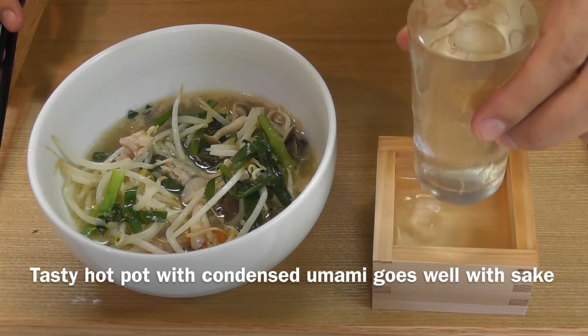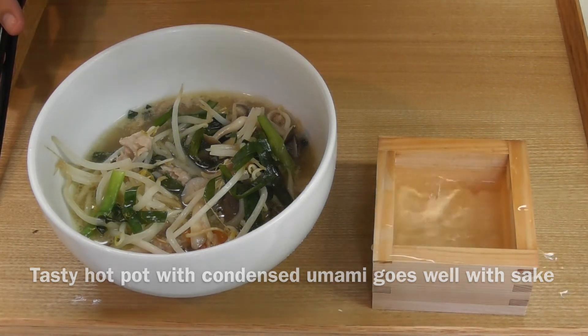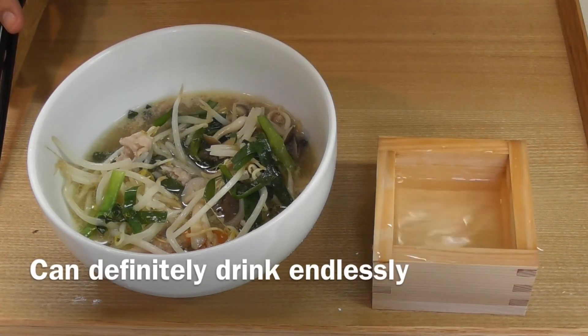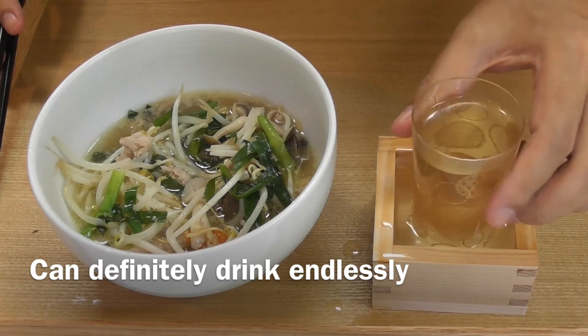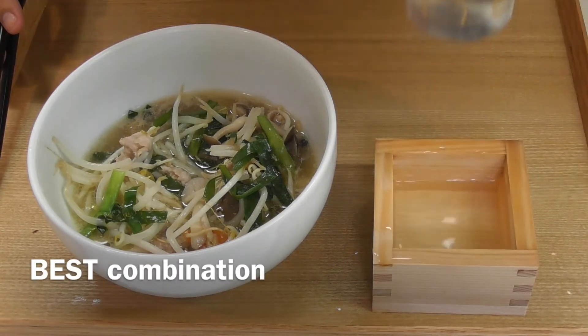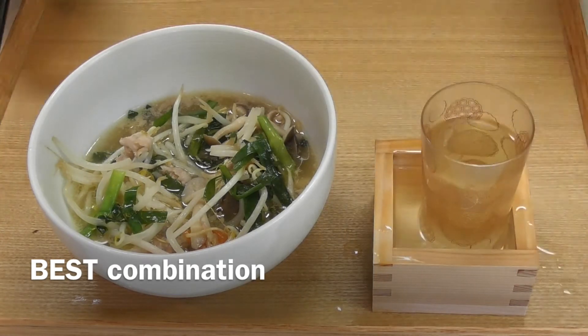This simple and tasty hot pot with condensed umami goes well with sake — I can definitely drink endlessly. Delicious! The best combination. Easy to make and nutritious.